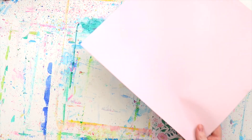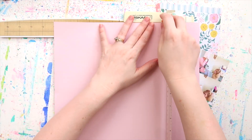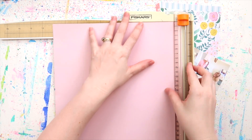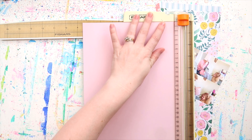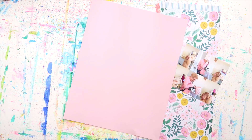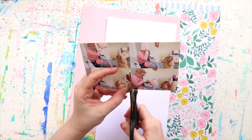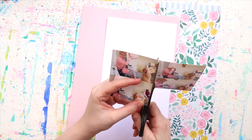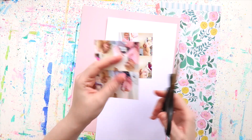Nana of course decided to empty out the other bucket and also put it on her head, so they were bucket buddies and they thought it was hilarious. I had to get some photos. These photos weren't the greatest quality just because of the lighting at the time, so I decided to print them small using the Project Life app — I used the collage small print setting.